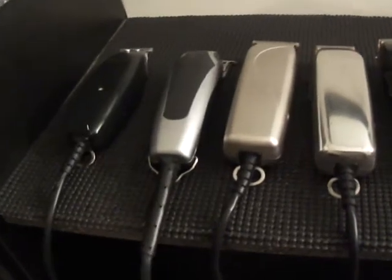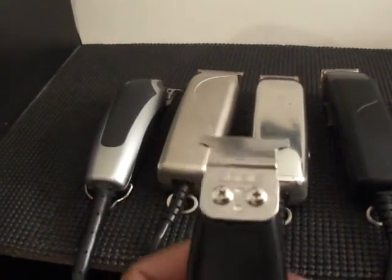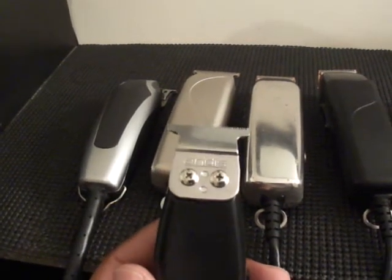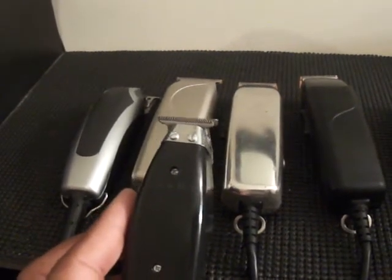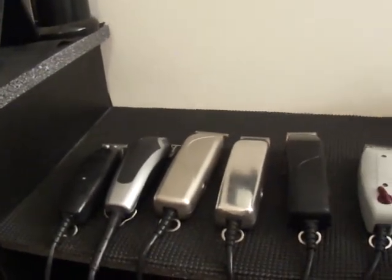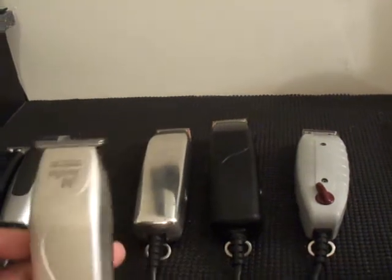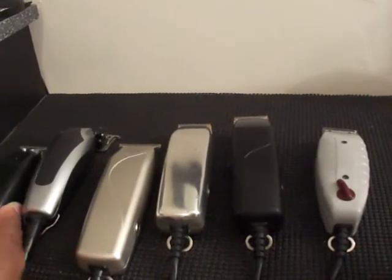Don't forget about the forgotten trimmer — the Andis T-Edger. Put this one in your arsenal. A small T-blade. You can use it for the kids, for mustaches, beards, ear hair. Remember, you're not a barber if you're not getting the hair out of their ears — you've got to have your client looking perfect. The T-Edger, put that in your arsenal. On this clipper I have a Pro-Mate, and it's a T-blade. The blade is a T-blade but it's much smaller. Definitely try to put that in your arsenal.